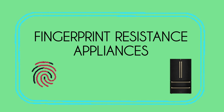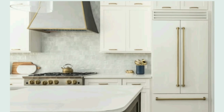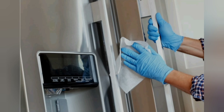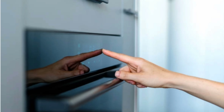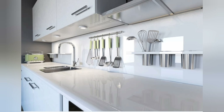Fingerprint-resistant appliances. When we're speaking about a fingerprint-resistant appliance, we are not speaking about a white or black appliance — we're speaking about stainless steel appliances. A stainless steel appliance is very hard to keep looking new. They're very hard to keep smudge-free and streak-free, and the worst part is those water spots and fingerprints. If you want the look of stainless steel and you can afford it, go with a fingerprint-resistant appliance. It will make your cleaning much easier and faster, and they tend to look cleaner longer.